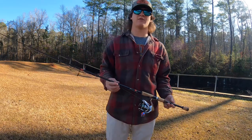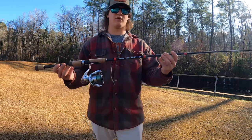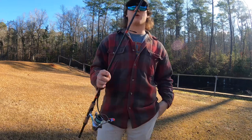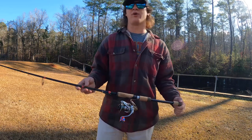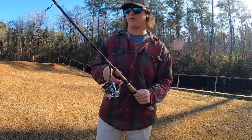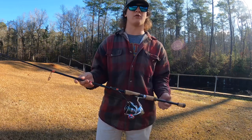Welcome back to the channel. Today we're going to be doing an in-depth, as honest as I can, review of the new GCX line of G. Loomis. I've had this rod for around two months now, and the only reason I've waited this long to make a video is because I want to really get my hands on it, fish it, find its strong points, its weak points, and mainly find what it really excelled at.